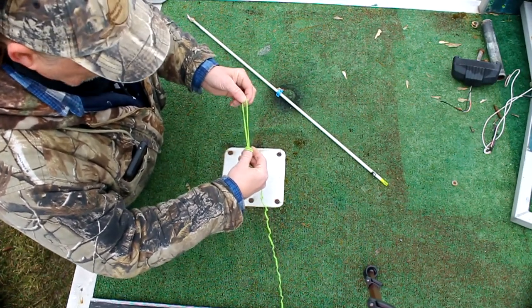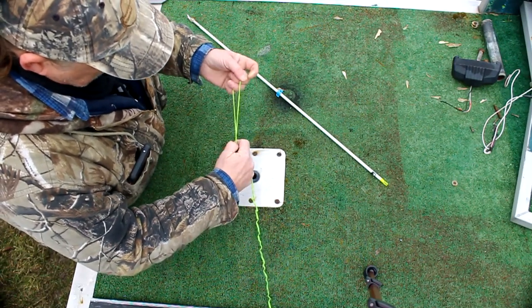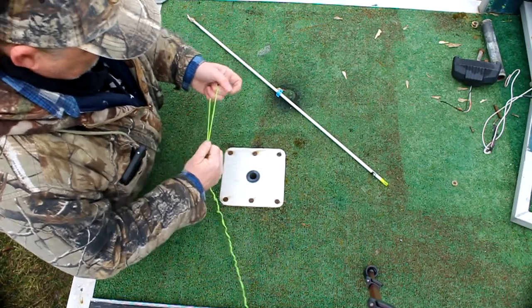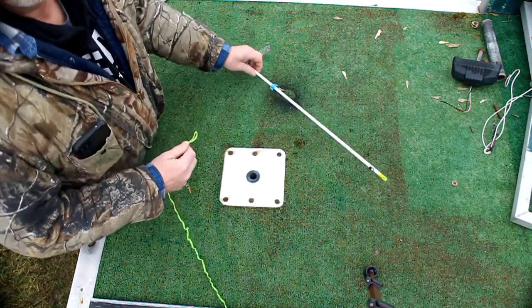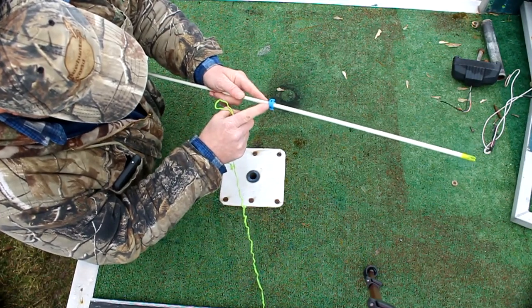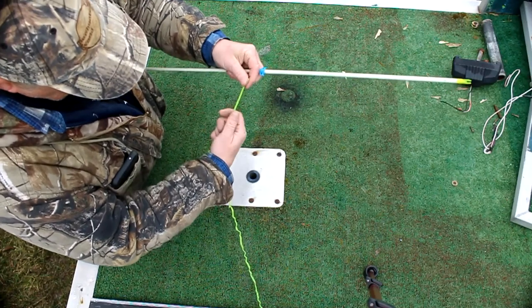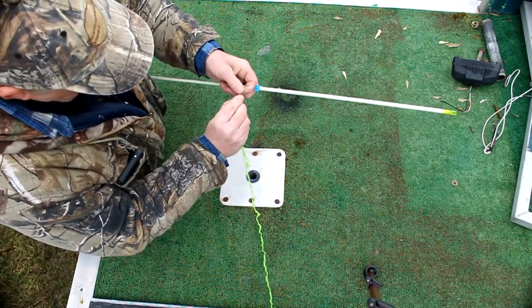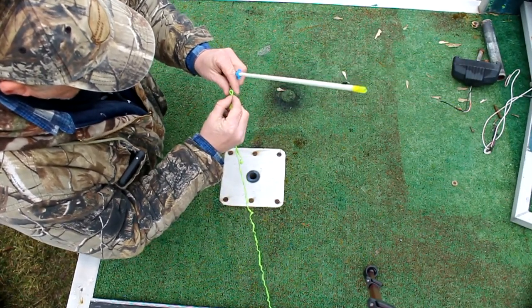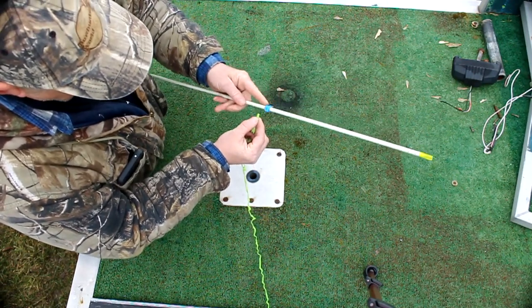This is going to be plenty here. If you can see on the safety slide, one side has a groove on it and the other side doesn't. What you're going to do is pinch this end down and feed it through the opposite side of the groove.